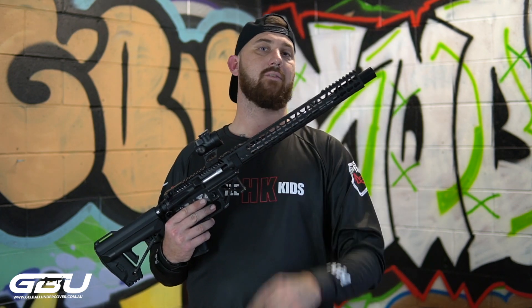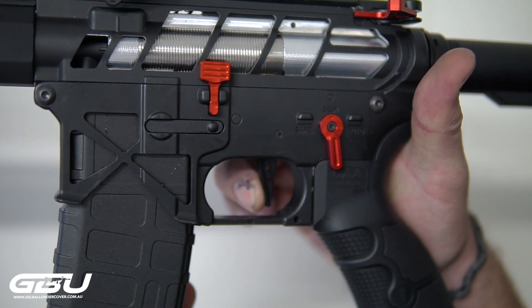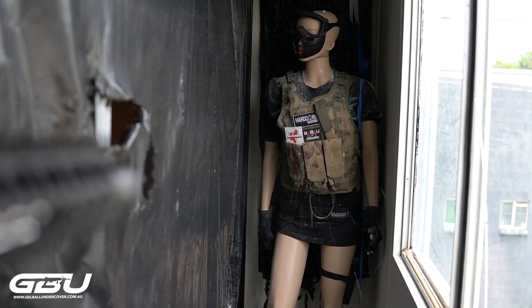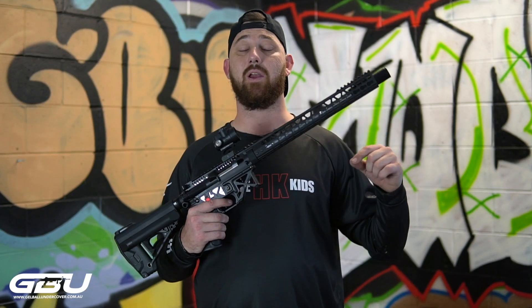So keep an eye out for those — they're on their way. I'm going to chuck a mag in, chuck a battery in, head over to the firing range and give it a couple of slaps and see how we go. As you can see, it's shooting really, really fast and hitting really hard.